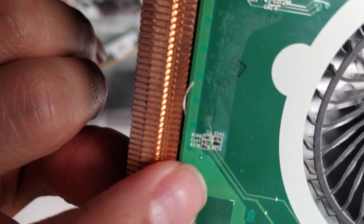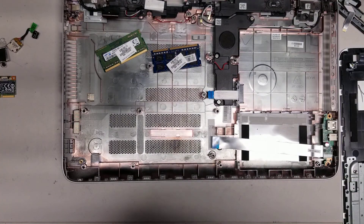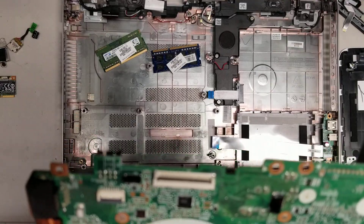It looks like these little chips got burnt. And then this stuff is also kind of damaged.